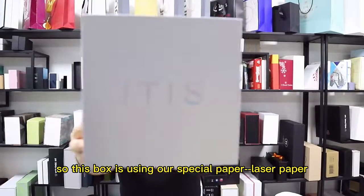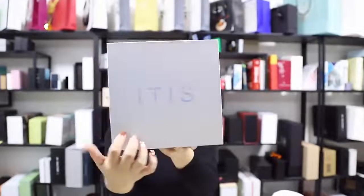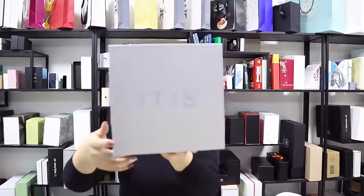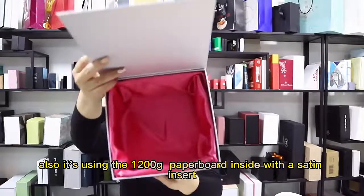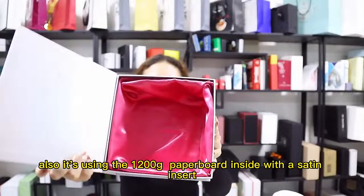This box is using our special paper laser paper, and also using the laser foil stamping texture by printing the logo. Also it's using the 1200 kg paper board, inside with a studding insert.